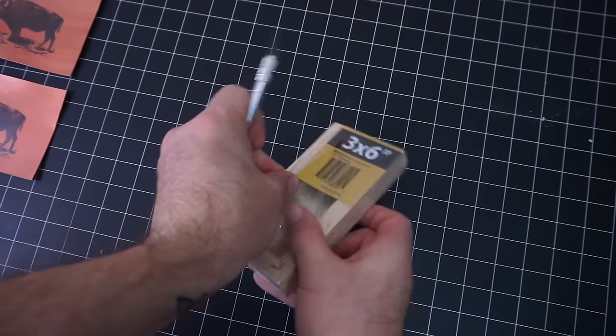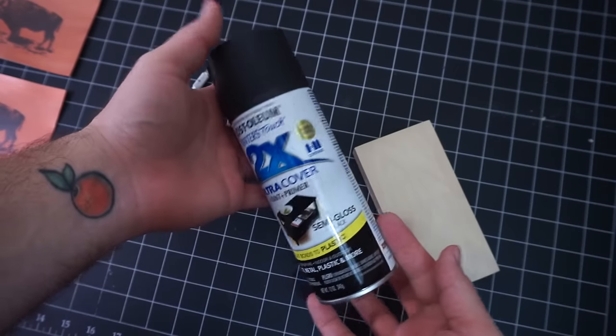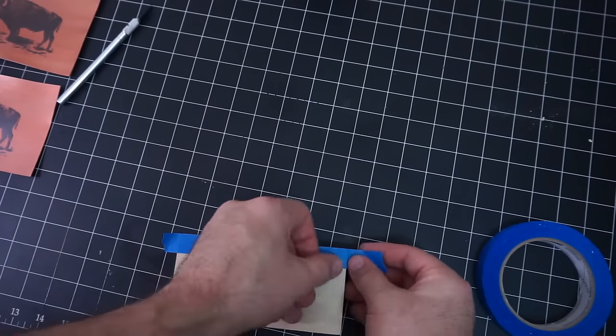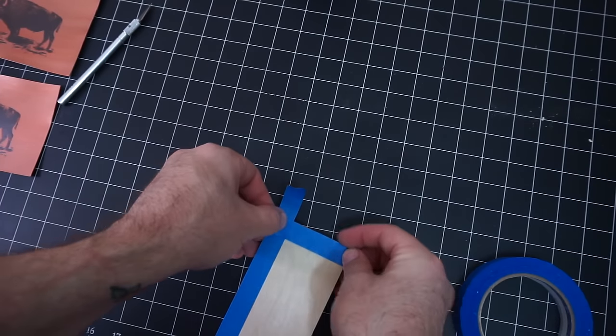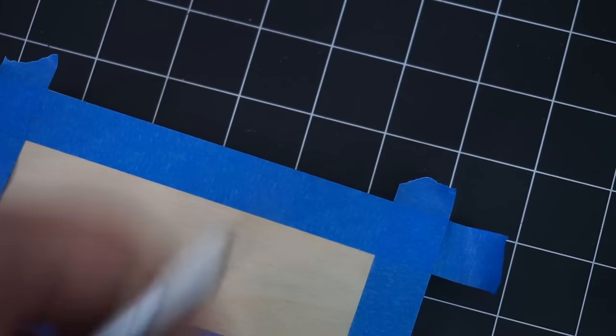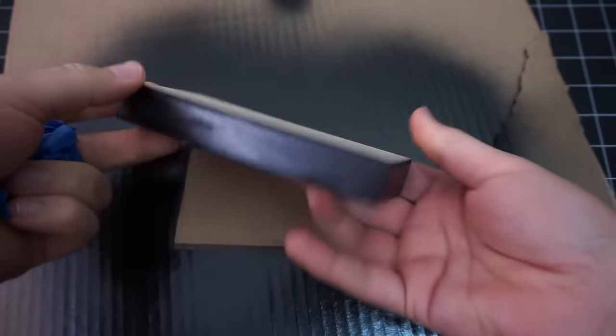Printing the bison was just the first part of the project. I'm going to mount the paper onto this 3x6 wood panel. Before I mount the artwork, I want to paint the panel black on all the edges. I'm going to tape off the front of it so when I glue it down I don't have any issues with the paint or glue — it'd probably be fine, but I just don't want to risk it. So I took it outside and gave it a few coats with the black spray paint and let it dry.